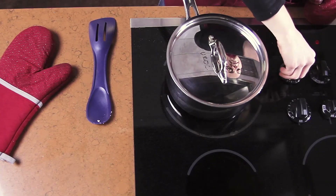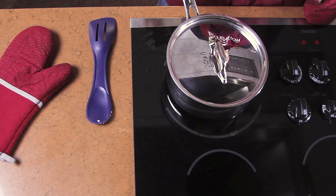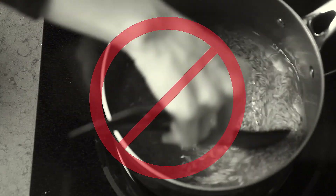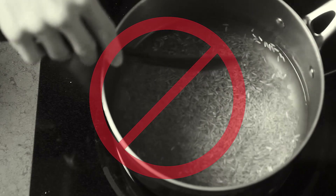A tight lid prevents steam from escaping. Do not stir while rice is cooking. Stirring the rice while it's cooking will release the starches and make it sticky.